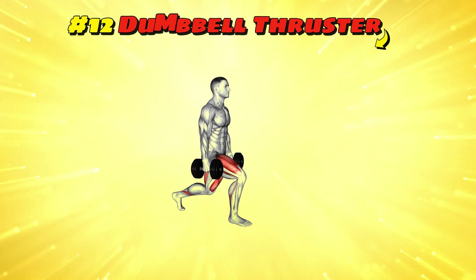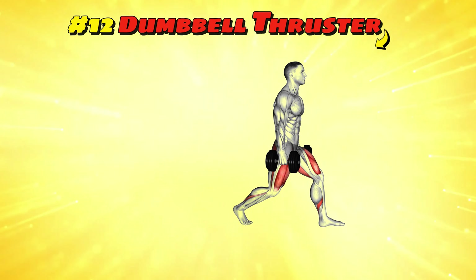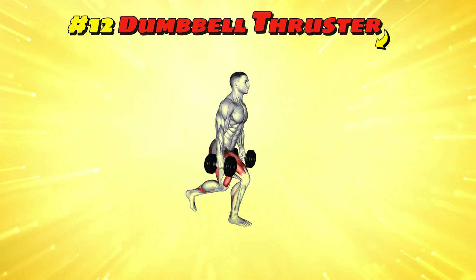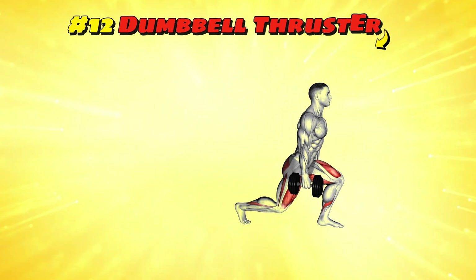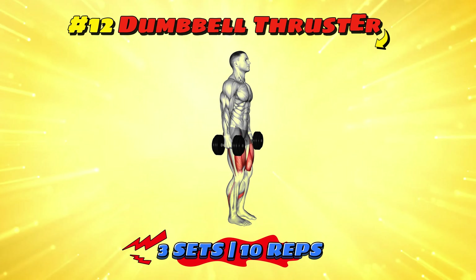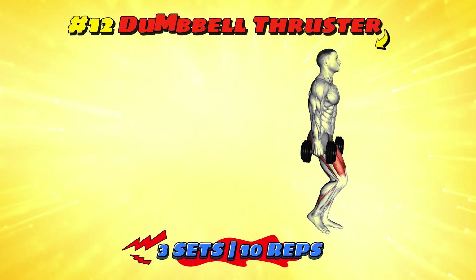Workout number twelve: dumbbell walking lunges. Picture yourself stepping over puddles of lava because the floor is always lava. With a dumbbell in each hand, lunge forward as if each step saves you from a fiery fate. Keep your torso upright and your gaze forward like you're surveying your lava-free kingdom. Alternate legs for three sets of 10 reps each to ensure your survival in this hot, hot world.